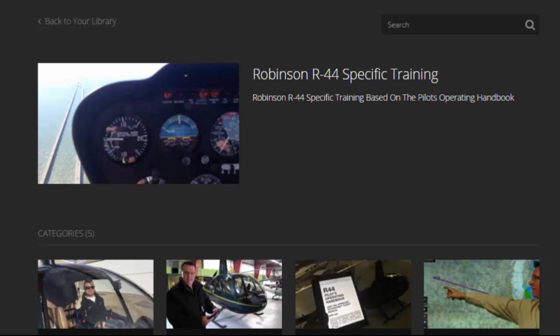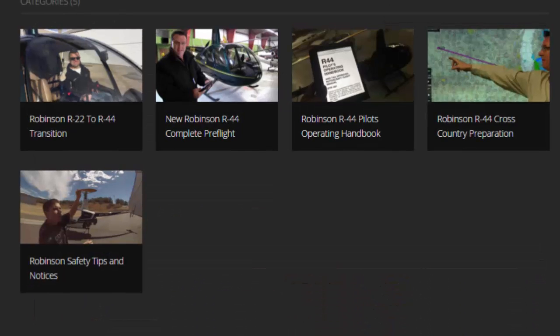This is the first page you'll see when you log into the R44 section. Below the R44 heading, we have five categories: Robinson R22 to R44 transition, new Robinson R44 complete pre-flight — we're still building the pre-flight videos now — Robinson R44 Pilots Operating Handbook where we go through the POH, Robinson R44 Cross-Country Preparation, and Robinson Safety Tips and Safety Notices.